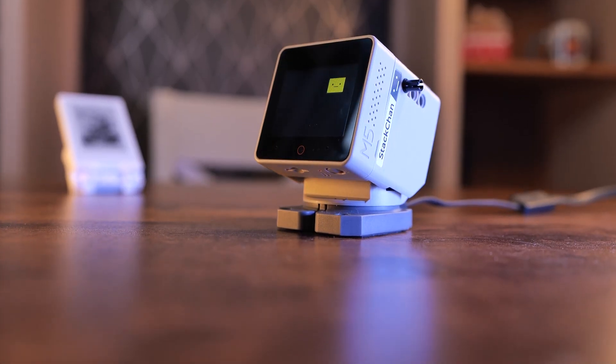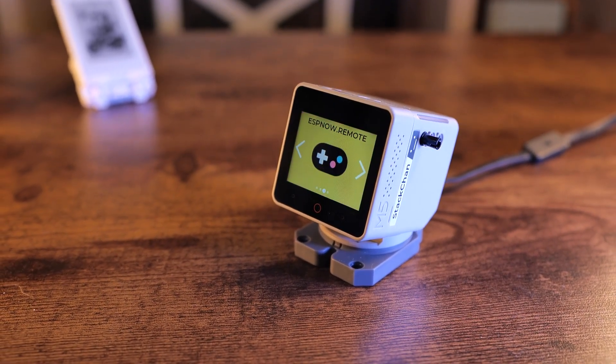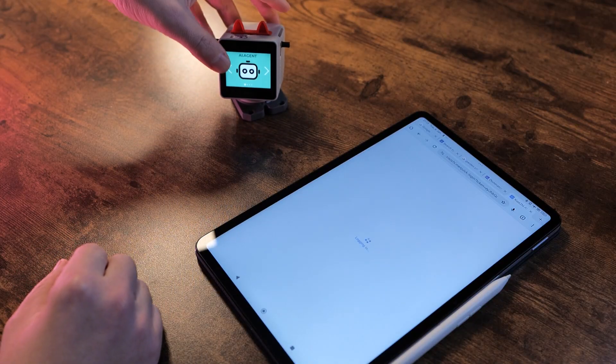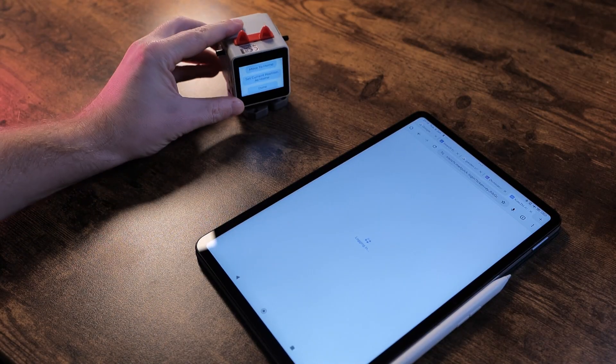We have the hardware of this robot more or less covered, so let's talk about firmware. By default, the Stack Chan comes with a firmware that you can flash using M5 Burner - a suite that has all the firmwares for all M5 Stack devices. This custom firmware comes with a couple of options. First of all, there is a setup screen on which you can zero your servos and connect this robot to your mobile app. The mobile app is currently available on iPhone only, and I have Android devices, which means I had to steal an iPhone for the purpose of reviewing it. Hopefully that will change in the future.